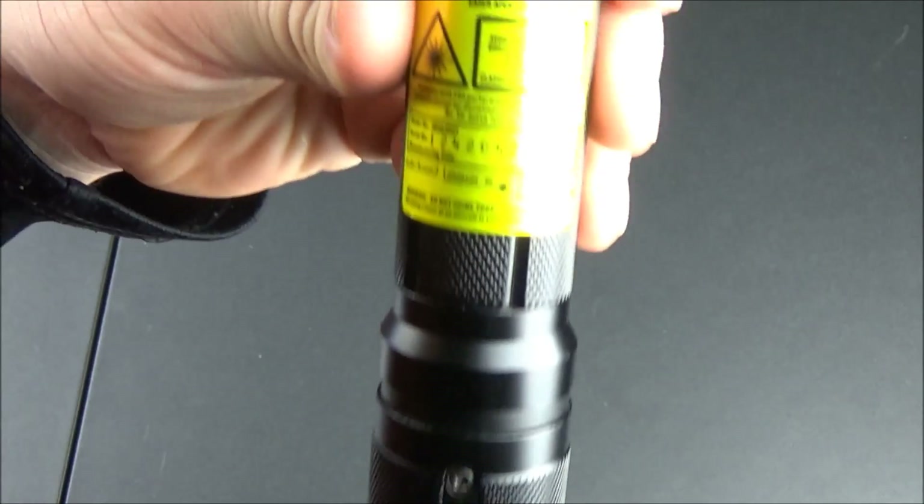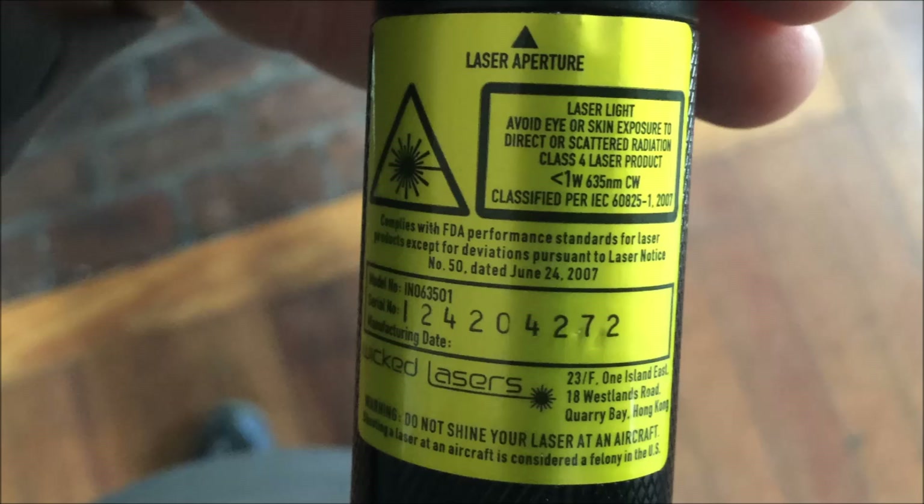My guess is that this is the same exact thing as the 750 milliwatt model currently sold on their website for $300. A lot of people have said that the older Wicked Lasers Spider 3s had labels that were over-spec — labeled as one watt but in reality only about 750 milliwatts. Wicked Lasers then made their labels more accurate, so this is probably the same version they're currently selling.